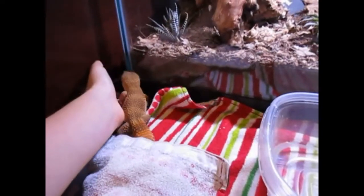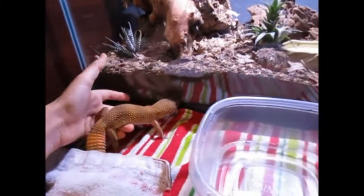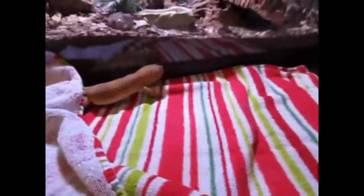This is pretty cool guys. Also, it's good if your reptile is constipated — baths will actually help them release that. So if your reptile is constipated or has trouble using the bathroom, this will help them release it.